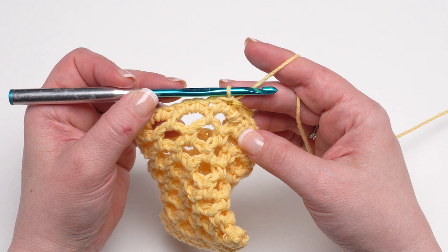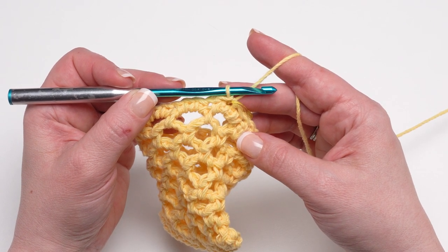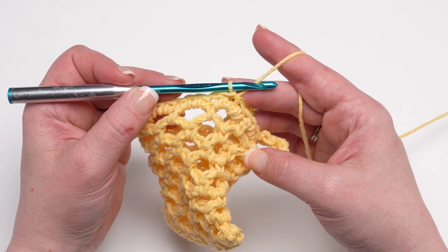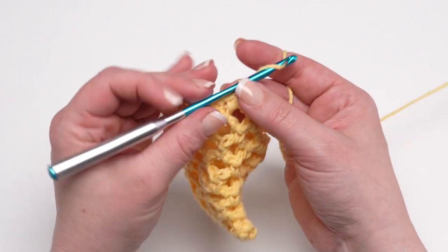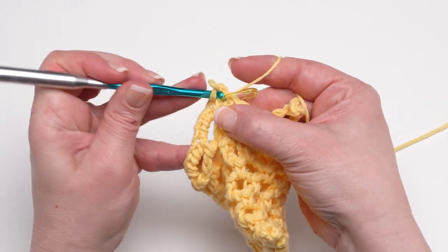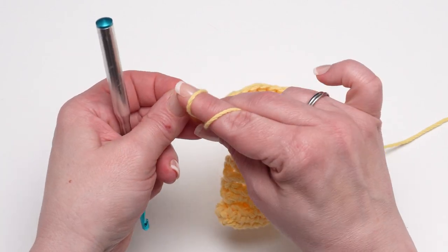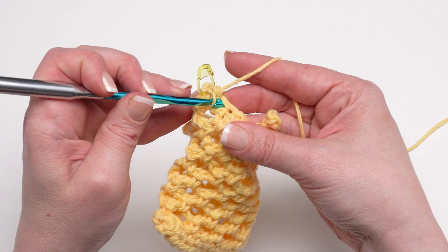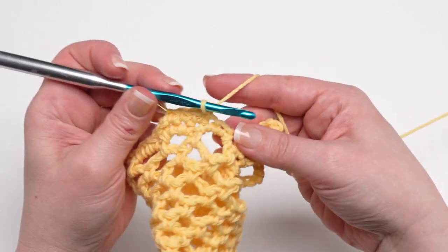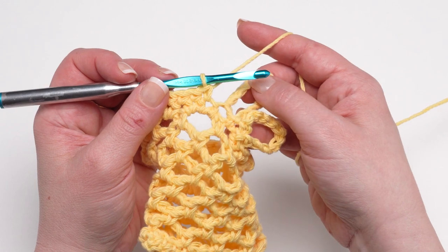For the final round we're going to solidify those bunny ears and add the small slit for them to go through that closes up our sack. There will be slight stitch count variations depending on size. To begin, chain one and for the larger size single crochet in the first five single crochets — right back into that first stitch. This brings us right up to that first bunny ear.